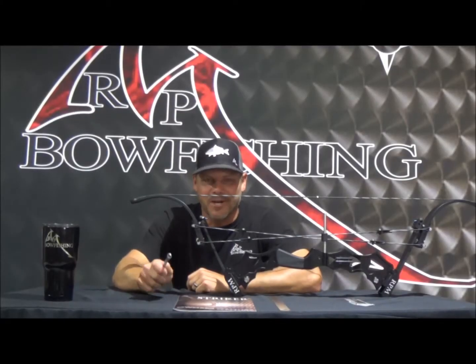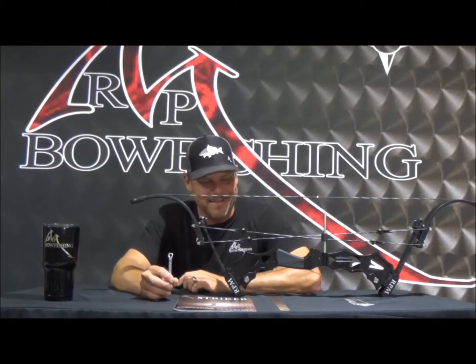Hey, it's Josh coming to you from the RPM shop. We just received these strikers. We started shipping them out this last week and consumers are starting to get them. Dealers are starting to get them. Everybody's really excited about them.